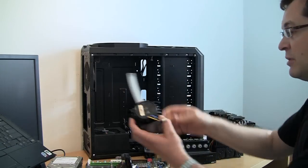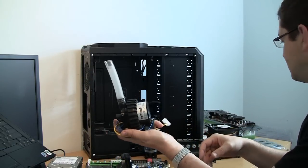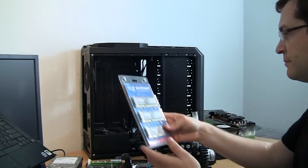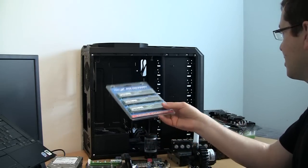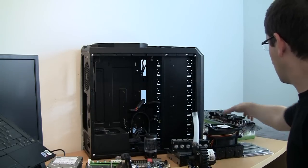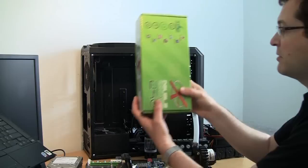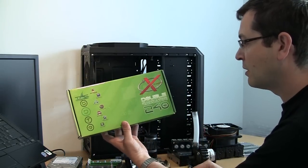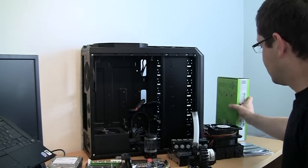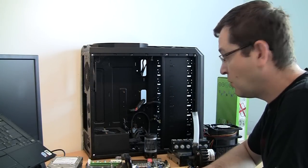I also bought a used pump 655, used OCZ triple channel 6GB memory — a good deal. And as was determined in the previous video, we're using a DOL radiator phase of 240. The only part still unknown is the water cooling components.